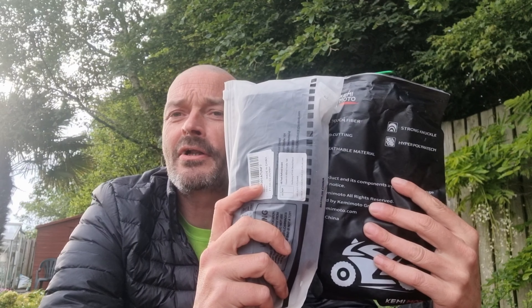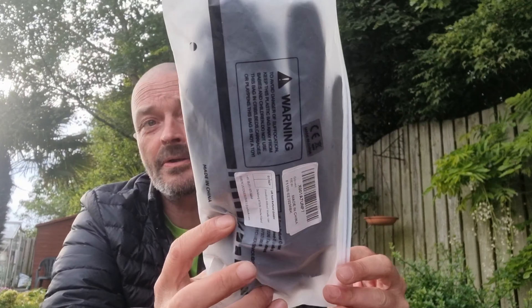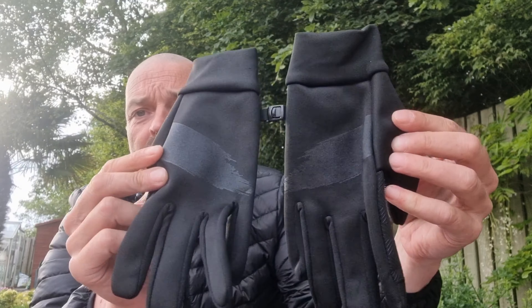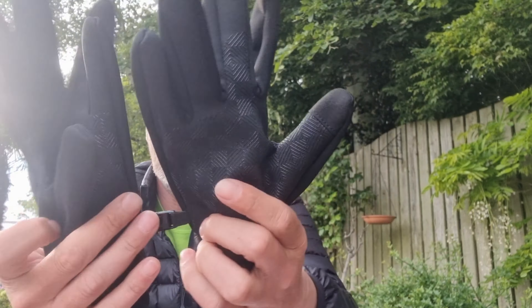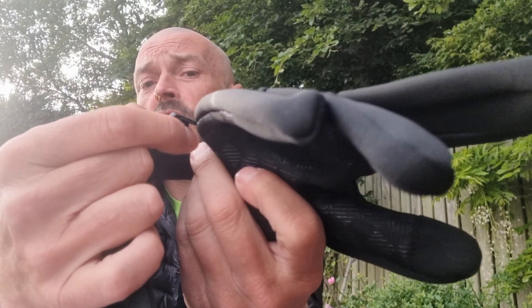Welcome back, another wee review video. I've got a couple of things from Joy Tootus — two pairs of gloves, different kinds. The first pair we're going to look at are the winter gloves — that's them here — not expensive, I think £11.99. They've got a wee clip in the middle that just pops out.